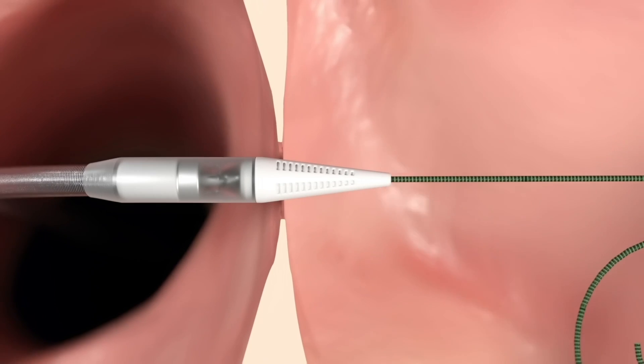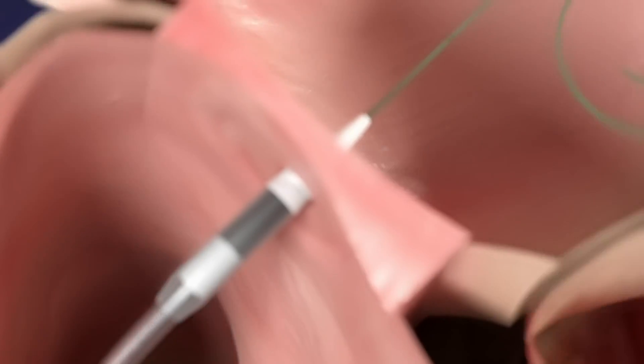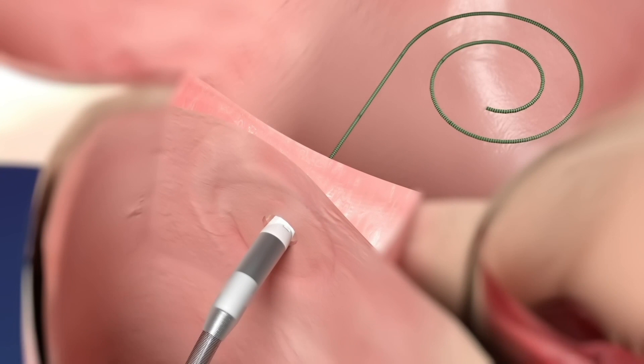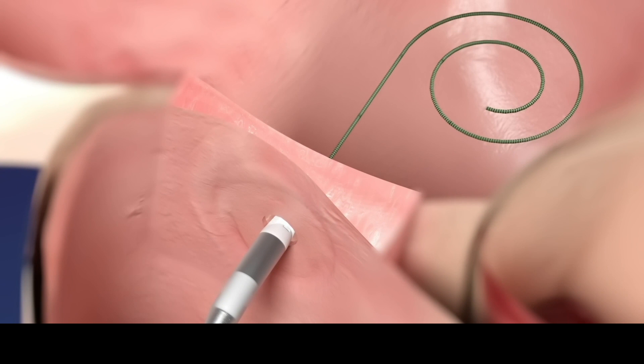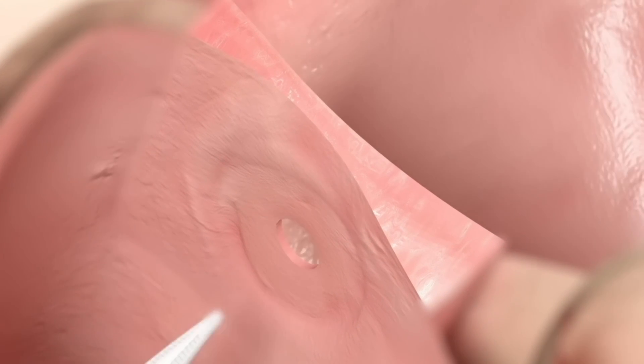A short pulse of energy is applied to cut the tissue, resulting in the controlled creation of a durable passageway between the left and right atrium, called an interatrial shunt. The guide wire and device are then removed as a unit from the body, leaving nothing behind.